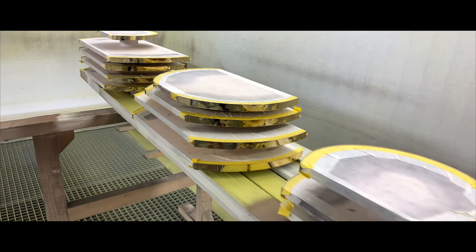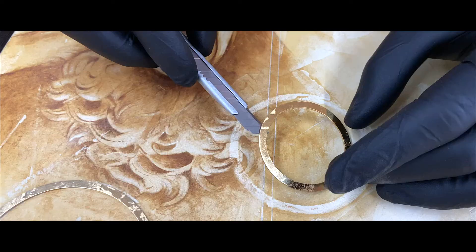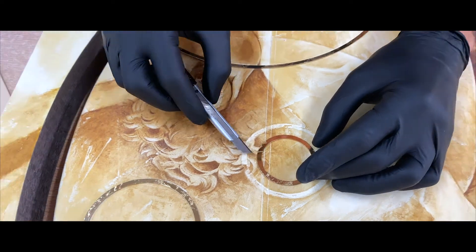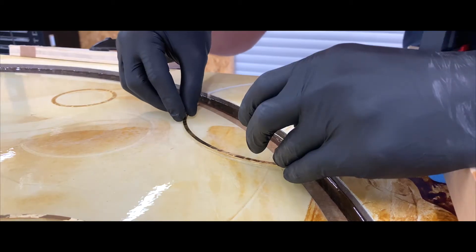Surely the most delicate part of the whole creation was pouring the parts in slight cloudy resin with a touch of marble flour and many layers, to ensure the rings float on different levels and create a four-dimensional impression of levitating elements in motion.